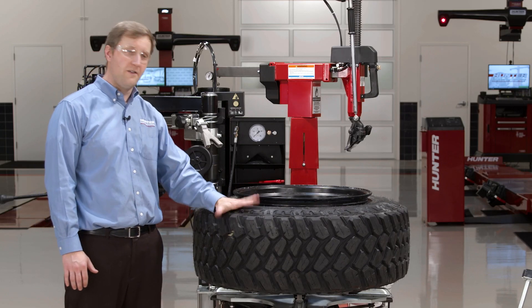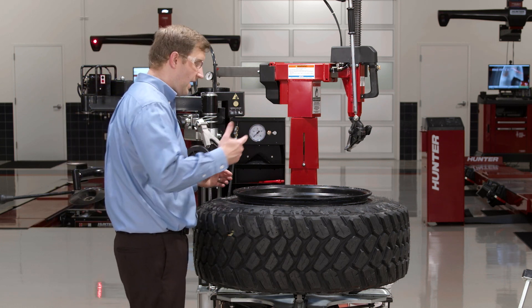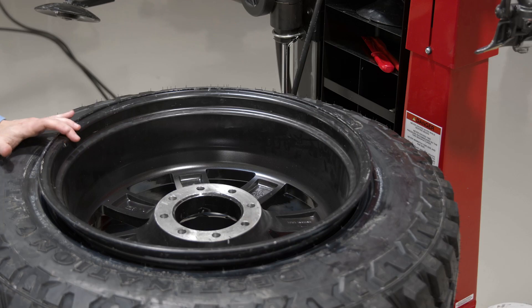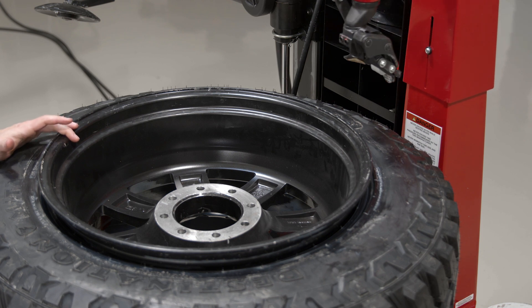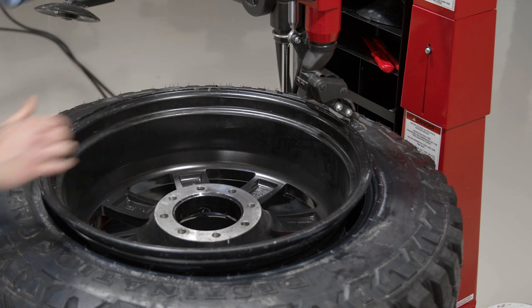Alright, so let's change this huge 37-inch assembly here. This wheel is actually 14 inches wide. It's a reverse wheel so I have it clamped upside down — but really the process remains the same. I'll bring my mount head down toward the edge of the wheel and lock it in place.